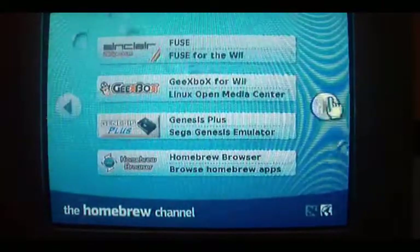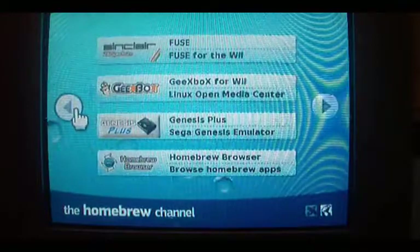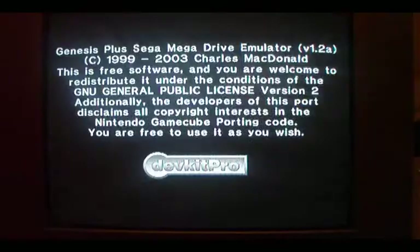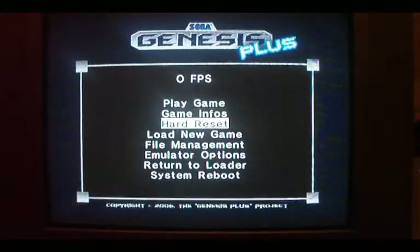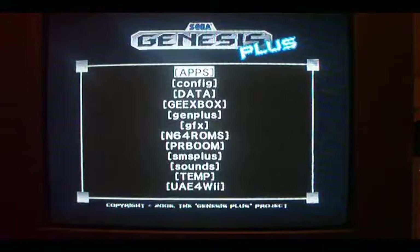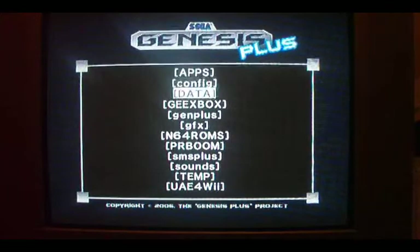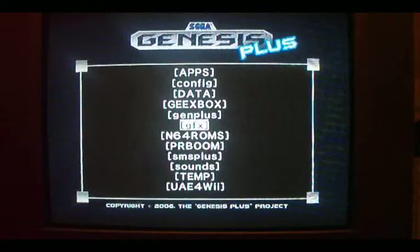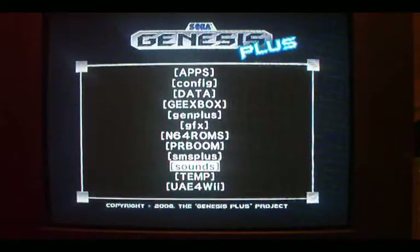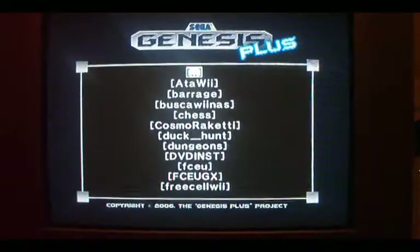I'm going to do another video when I go through some other emulation. We've got the Mega Drive — or Genesis for those outside of the UK. You may think that it's difficult to actually play this with the remote because there were three buttons on the Genesis. However, it's not. It's fine, you can do it — easy, no bother.